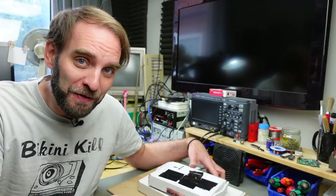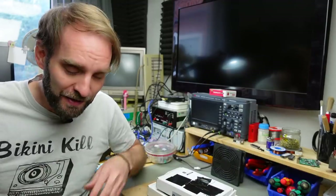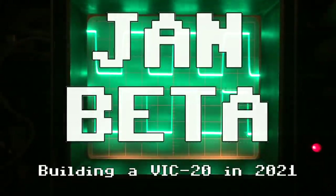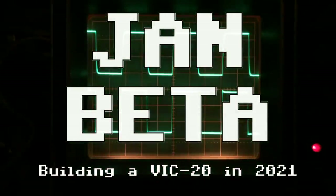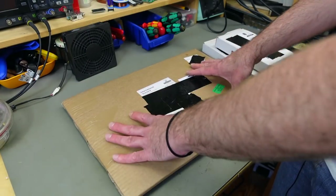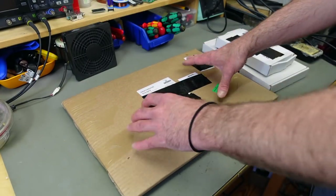Hi, it's Jan Beta and today we are going to turn these parcels into something like this. At the very least, I'm going to try to achieve that goal today. We're going to see how it turns out.